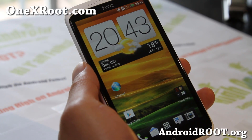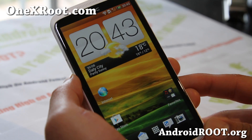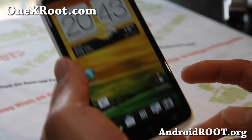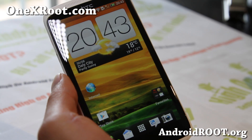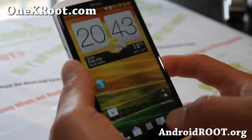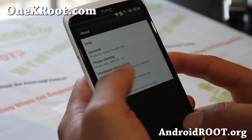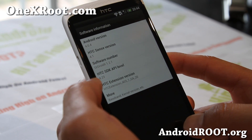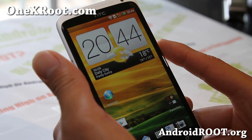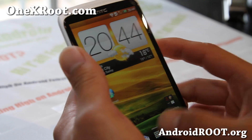Hi folks, this is Max from OneXroot.com. I've got a ROM review of the Ordroid X ROM for your International One X. This one is based off the 2.17.41.2 software version and does come with Sense 4.1, as you can see here. This is a pretty solid ROM — getting pretty good battery life, and there's a ton of options which I'll show you.